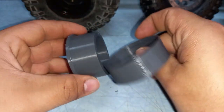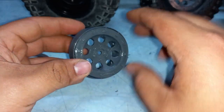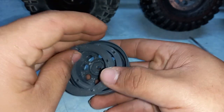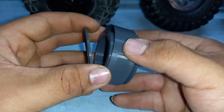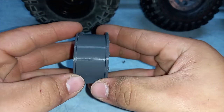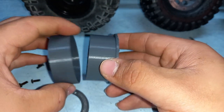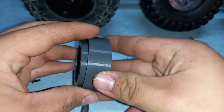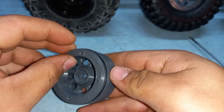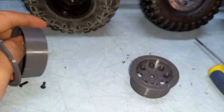Let me explain how this rim works. This is called a beadlock rim - it's a unique design. On a normal rim, the tire just sits in the rim channel. On a beadlock, this ring has a lip that sits inside the tire, and you compress the tire against it. Then you have this outer ring which screws in with four screws and holds the tire in place. That's how this is going to work.